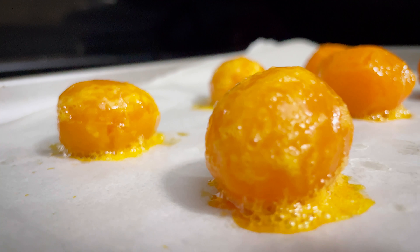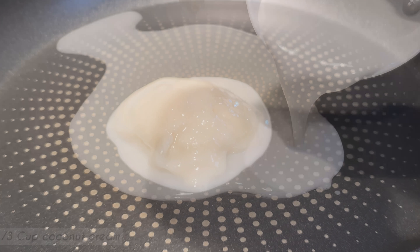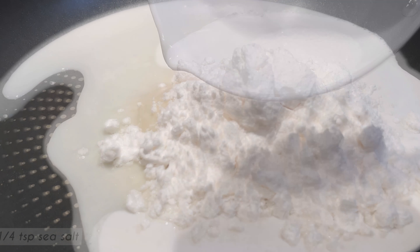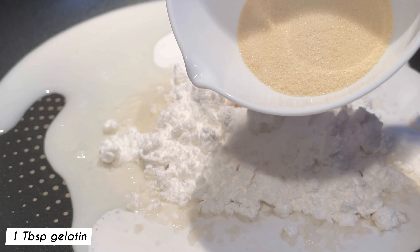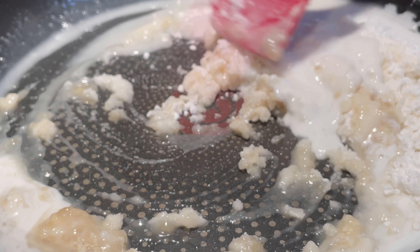In the meantime, prepare the coconut filling. Preheat a non-stick pan on low heat and add in three tablespoons of coconut mena, one-third cup coconut cream, half a cup of Swerve icing sugar substitute — adjust the sweetness as desired — a quarter teaspoon sea salt, and one tablespoon of gelatin. Mix all the ingredients together and cook until dissolved.